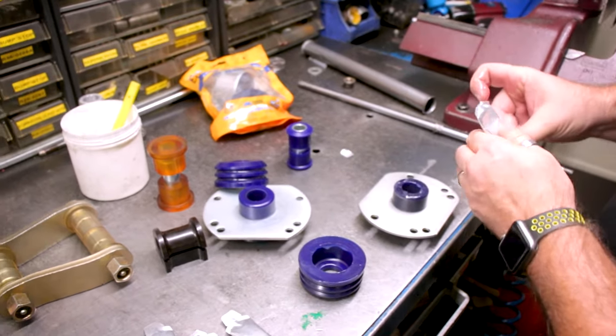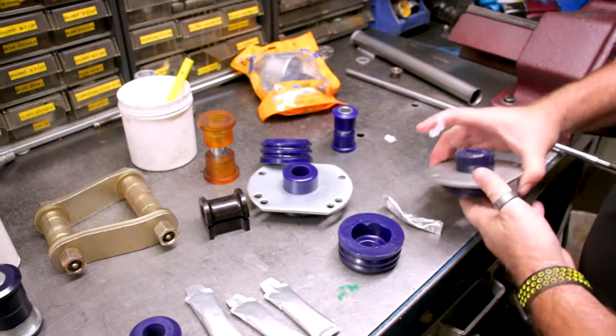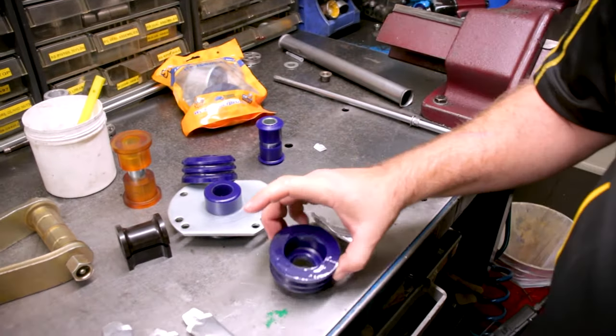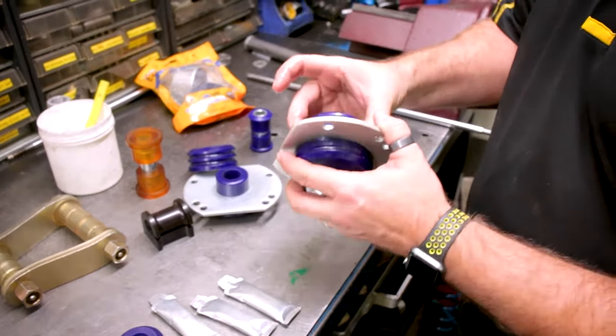These obviously come with a crush tube as well, so you want to make sure you get the grease in there and really make sure you get it into the knurling so it's greased up properly and nicely lubricated. No one likes a dry bush — that isn't good for anyone. So we've got both surfaces lubricated.